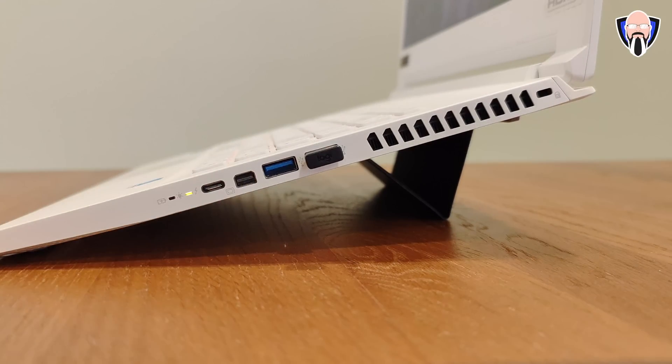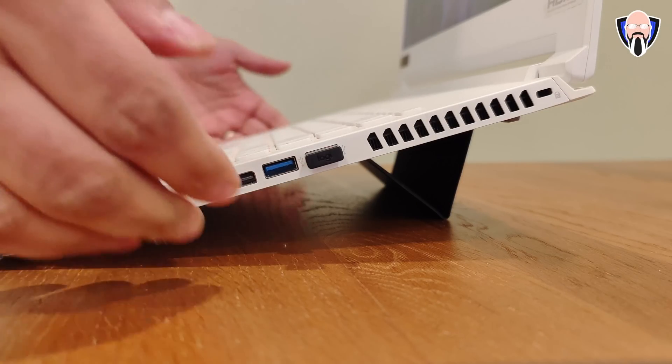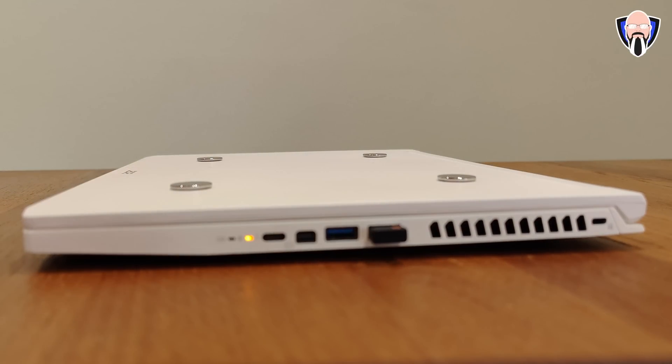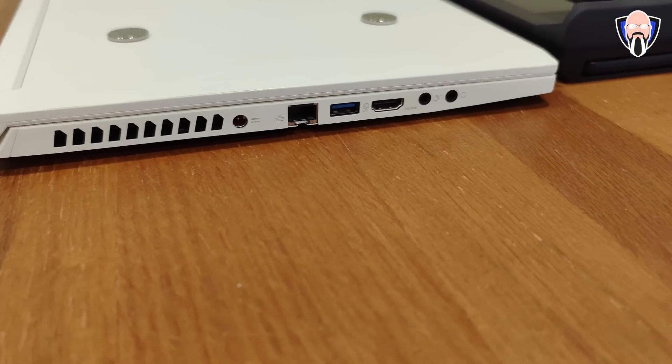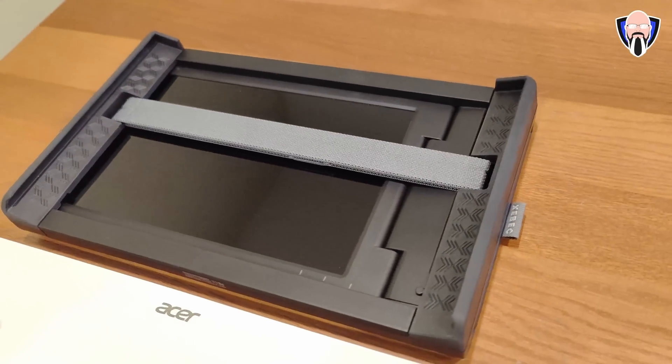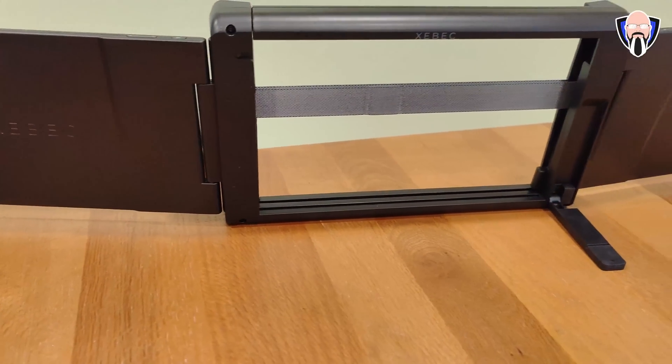That was basically the configuration for the Tri-Screen 2 — very easy, very simple. When you're not using it, you put it all together and house it, and you're able to carry it in your laptop bag without adding too much bulk. It is a little bit thicker than your laptop since it includes the interface and the housing to mount it on top of your display. That configuration works in a couple of ways: you can either mount it directly on your display, or set it to the side using the built-in kickstand. The included cables have an extension cable so you can push it out a bit.